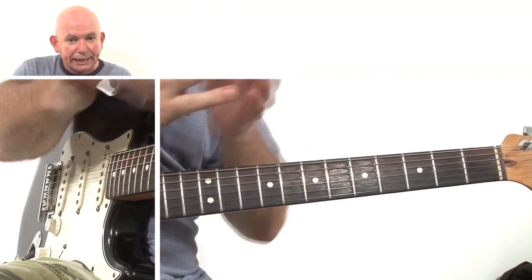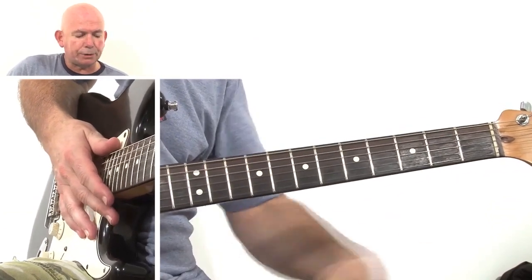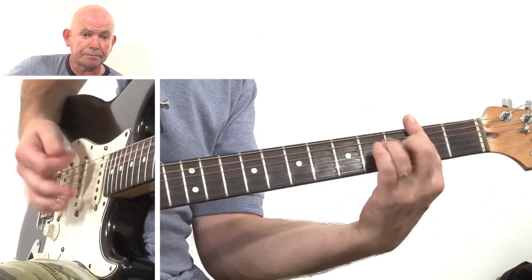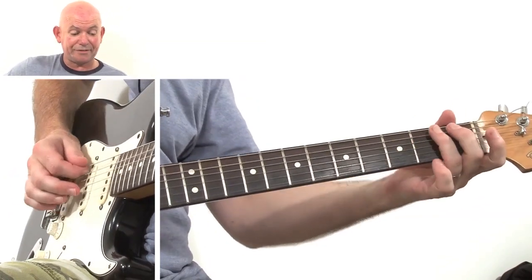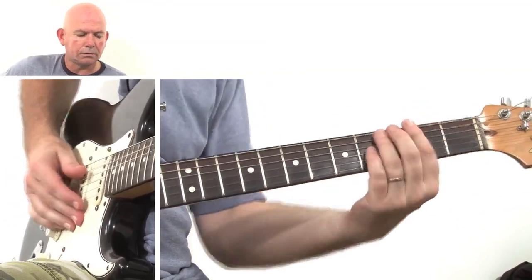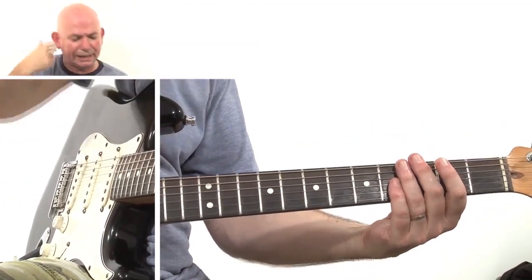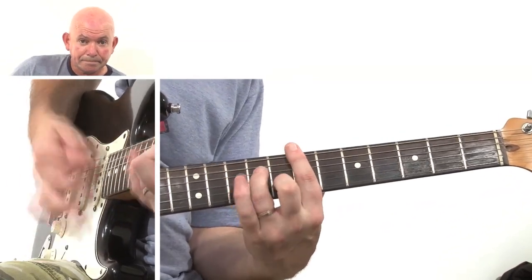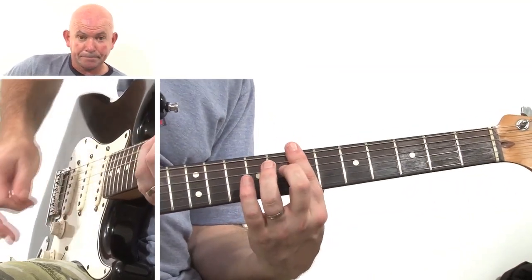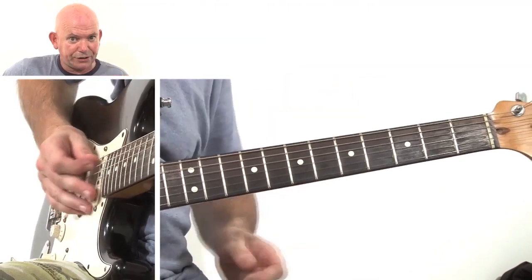Next we have our little interlink, going from A to D. We're going to use position one on the second fret, and then position two on the second fret. Then the next chord goes back up — all the way up to the seventh fret. That's a D chord, playing D to G, position one to position two.